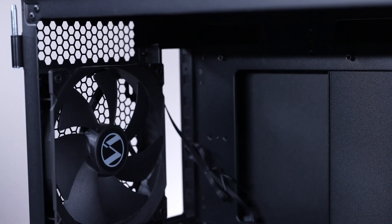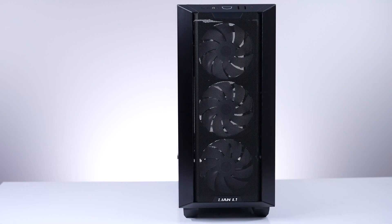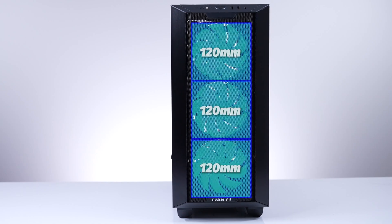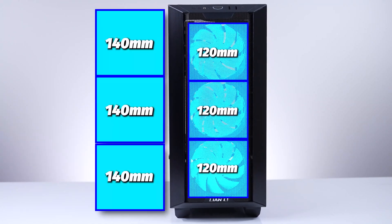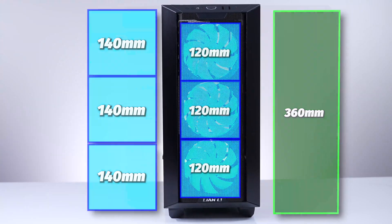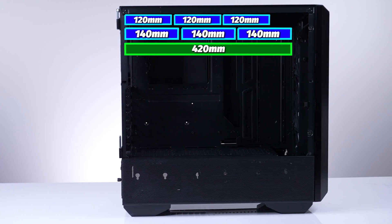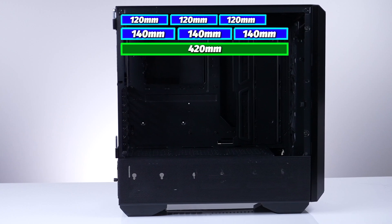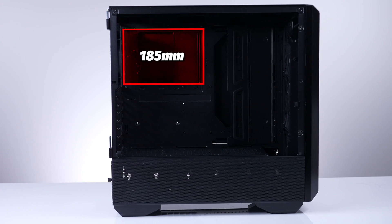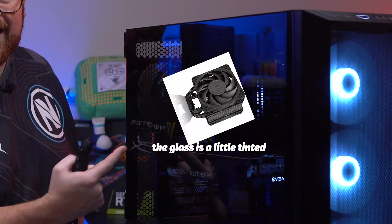In the rear you can do one 120mm or one 140mm fan. The front now houses three 120mm or three 140mm fans, with front AIO cooling up to a 360mm AIO. Up top is the same fan configuration, and you can go up to a 420mm AIO up there. The case supports up to 185mm in CPU cooler height — a Noctua NH-U12A fits absolutely fine.